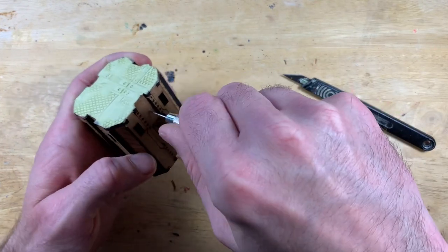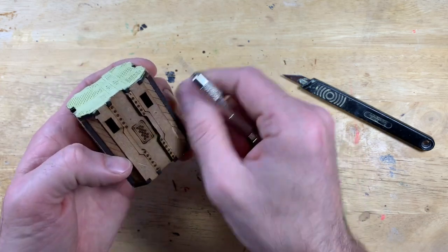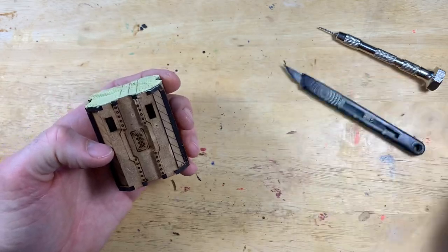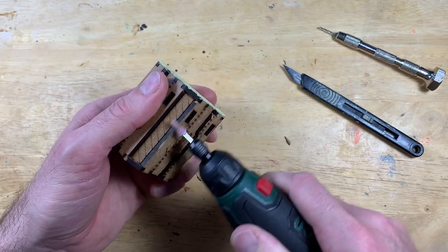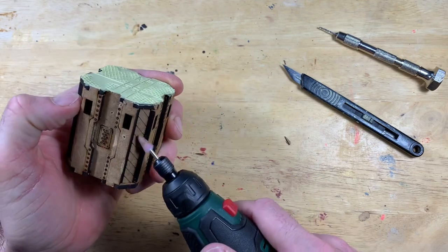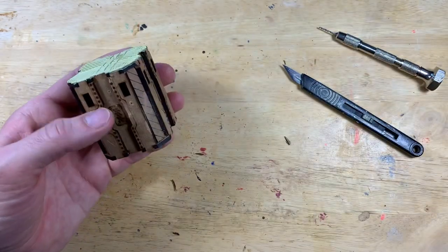Now we're battle-damaging this terrain. Take a hobby knife and carve out some pieces randomly around the terrain to look like severe battle damage. Then use a pin drill with a small drill bit — the same you'd use for drilling out bolt guns — and drill some shot damage at random patches. You can use your hobby knife to widen those out as well. The final stage uses a Lidl Dremel for about 18 quid — or just use sandpaper — to take off the sharp corners of the MDF, because this hive is 20,000 years old. We're putting damage in so it doesn't look fresh and clean.